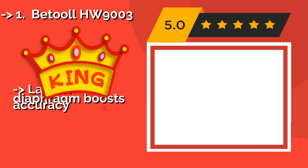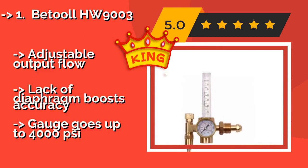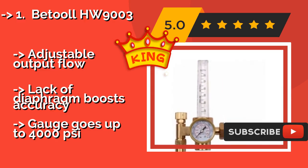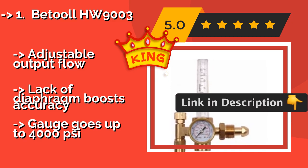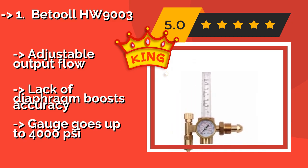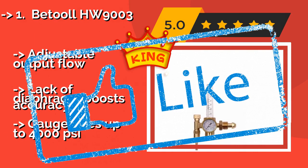The Batool HW9003, approximately $25, includes an adapter that allows it to work with both male and female fittings. This makes it compatible with a wide range of tanks, so it's a smart choice for busy shops that might encounter either on a regular basis. It features adjustable output flow and a lack of diaphragm that boosts accuracy, with a gauge that goes up to 4000 PSI.